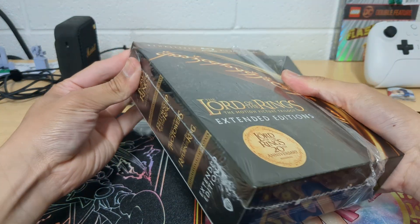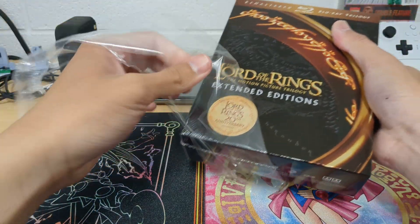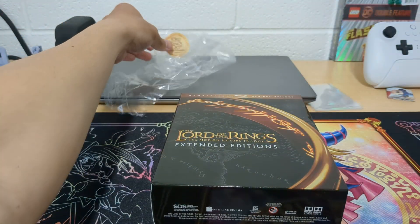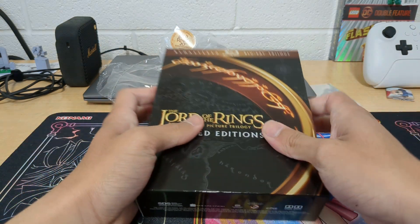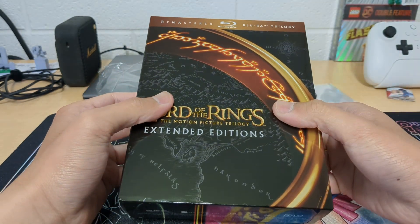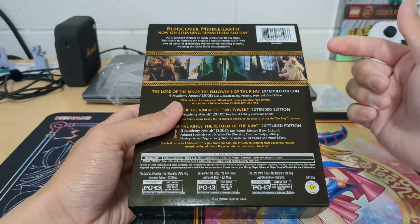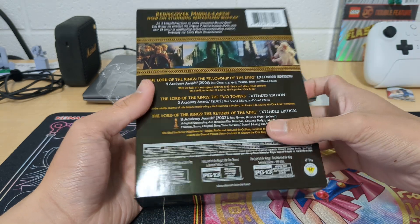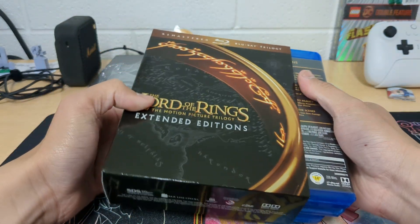I only saw one YouTube video about this so I thought I'd put out another one. It's a nice simple box and even though it only says Blu-ray on the Best Buy website, there are also DVDs in here, so that's nice. I'm more of a Blu-ray and DVD than 4K kind of person.